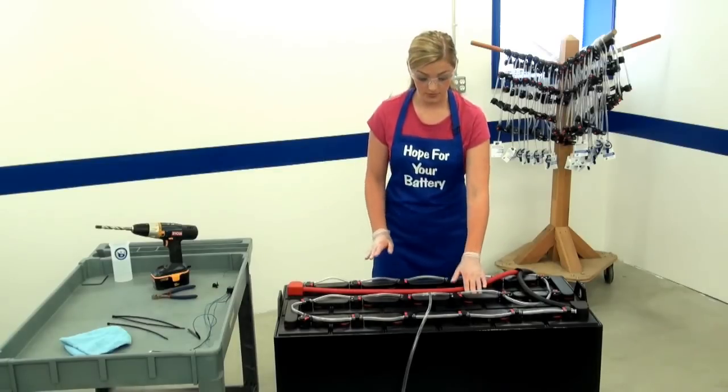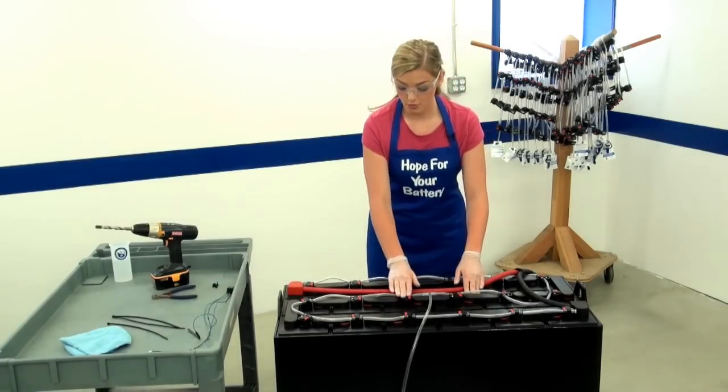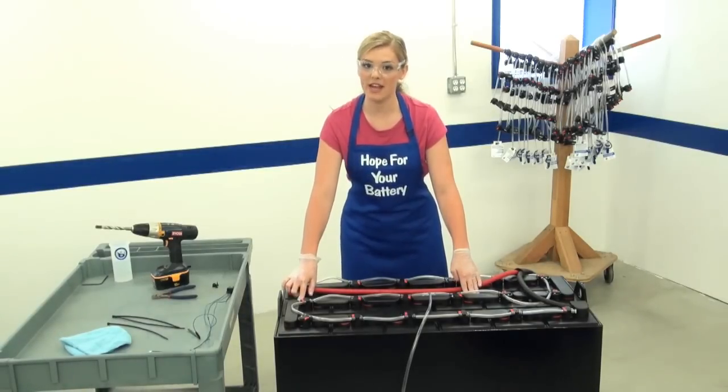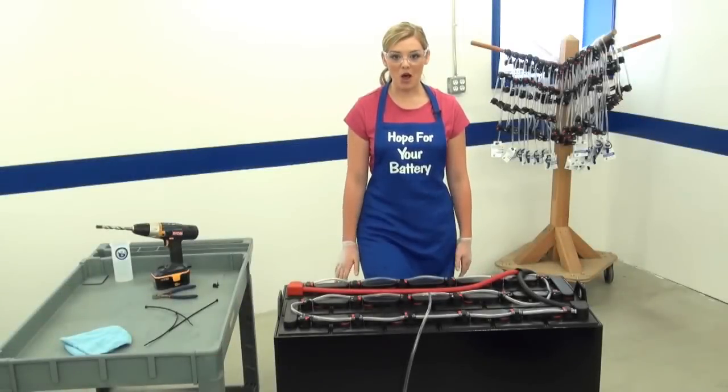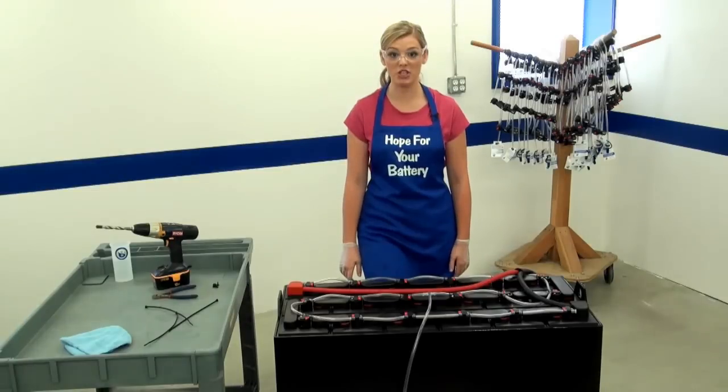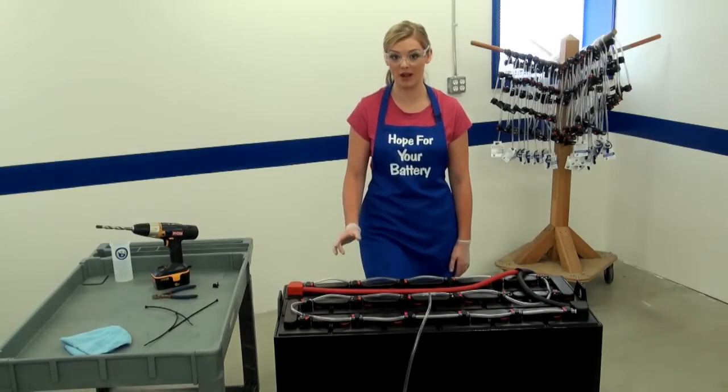Let's count 8 volts: 2, 4, 6, 8 volts. This is where you will put the negative lead, which is the black wire. Now that you have determined where the positive and negative wires will be installed, let's do a quick test before drilling the hole, just to be sure we counted the voltage correctly.